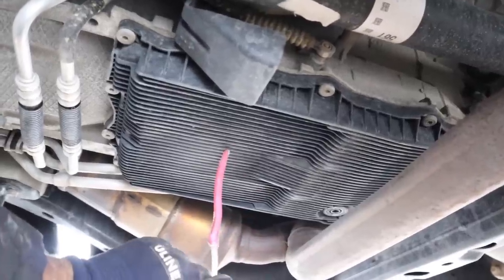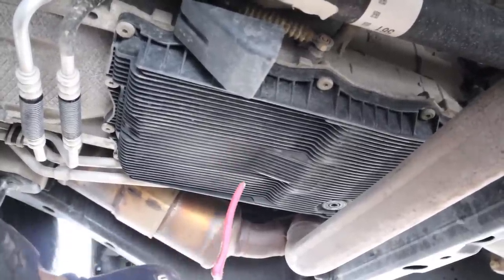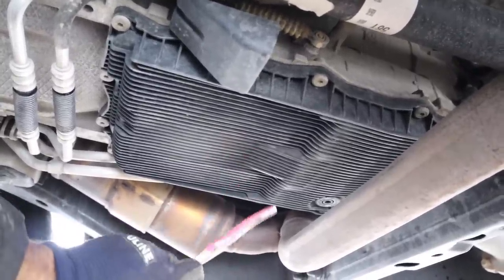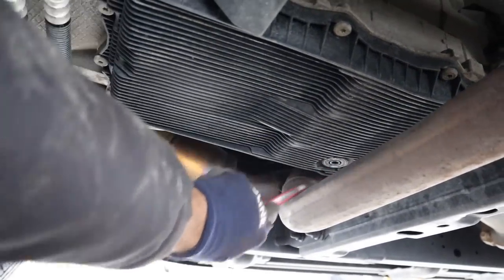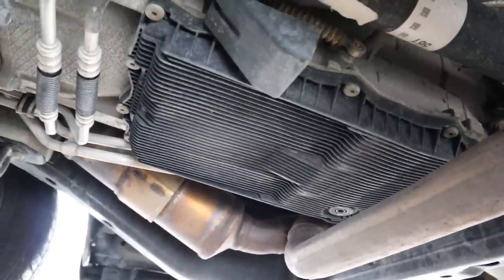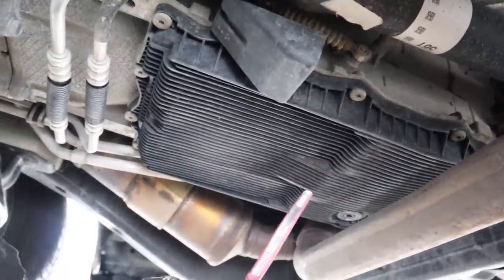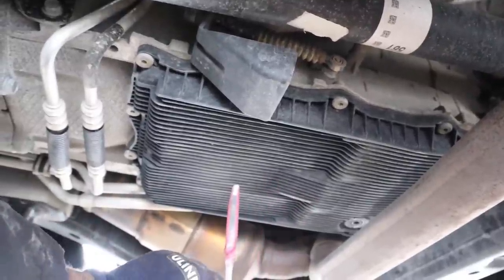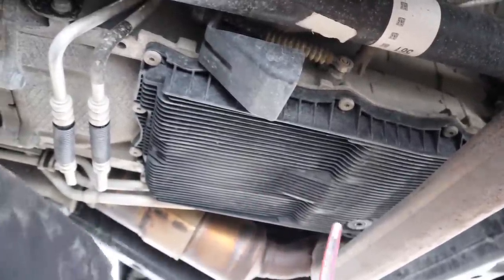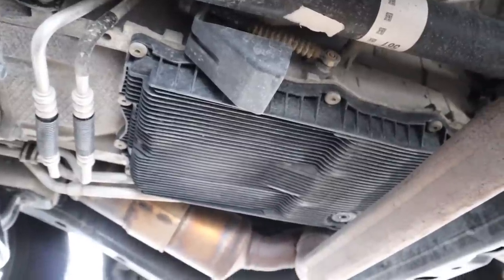Next up we're here at the 8-speed automatic transmission. The oil pan here is made of plastic — not really good if you need to go off-road and it cracks. Furthermore, look at the drain plug — it's right over the exhaust crossover tube, so you can't really access it, and even if you could the oil would come spewing out all over that hot exhaust pipe. Pretty stupid design. In fact, the manual just calls for you to loosen all the pan bolts in order to drain it. In addition, the filter itself is integrated into the pan, which is a stupid design — it means you're going to need a new pan, filter, fluid, gasket, everything if you want to properly service your transmission.